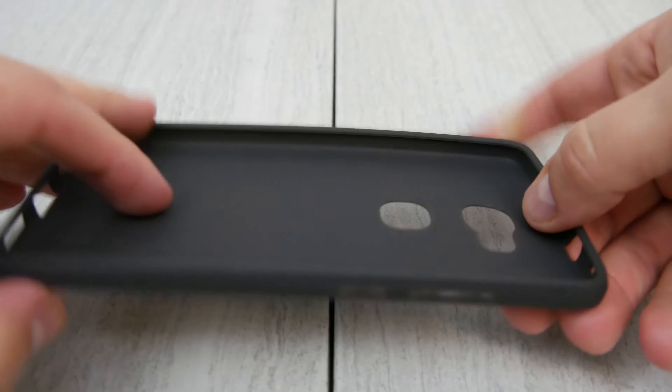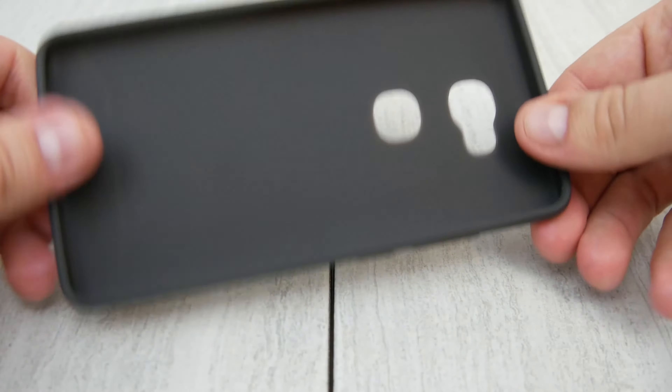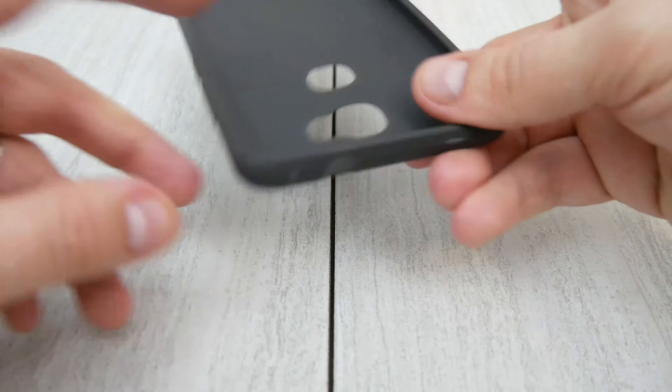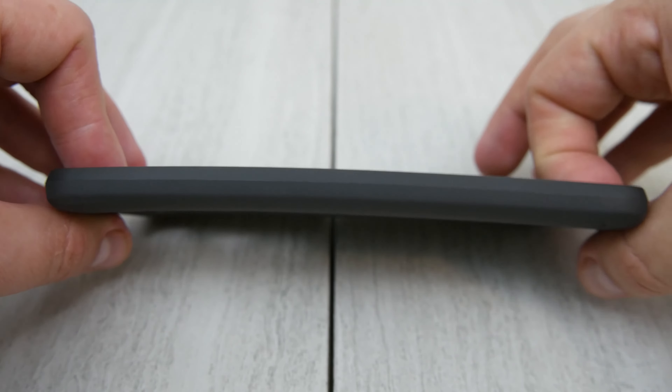This is going to be kind of that TPU plastic style case, so it's a little bit flexible. This one's actually got a bit of stiffness to it around the edges, so you can see that it does have access to the real buttons, which is one of my complaints on many other cases. It does have a little blemish there on the right hand side.